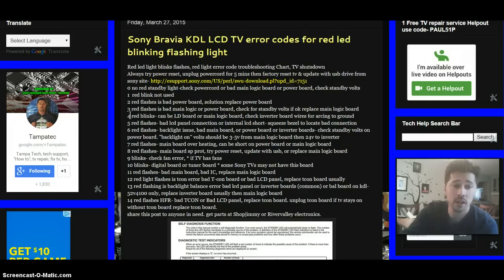Four red blinks on the front panel could be a defective LD board or a main logic board. You can also check your inverter board for loose wires or poor insulation causing arcing to ground — like a white and pink wire arcing to ground. You can use any kind of insulation, like electrical tape, to stop that arcing.